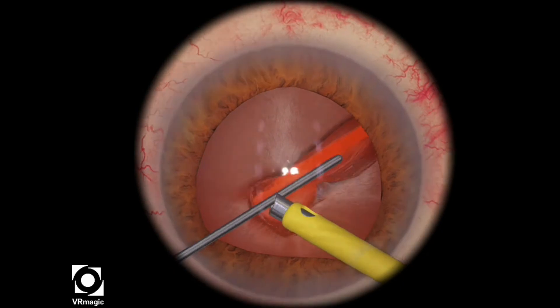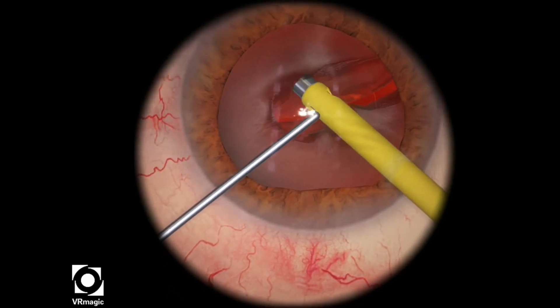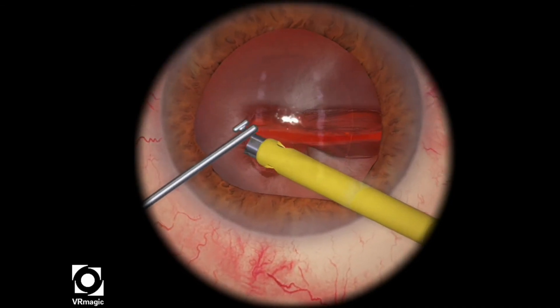My tip for this one is to dig a very small trench, kind of what I did at the start of this video, and then propagate the crack.